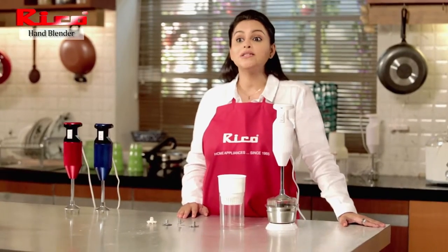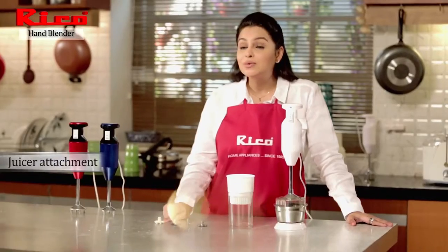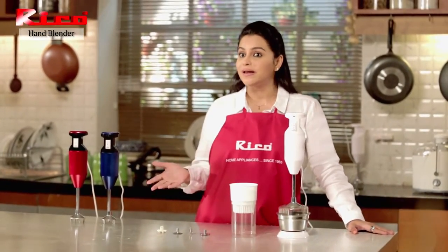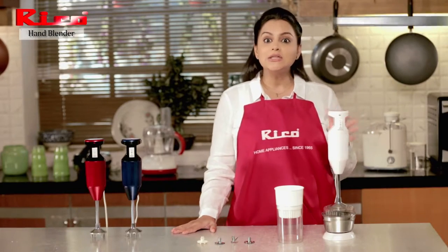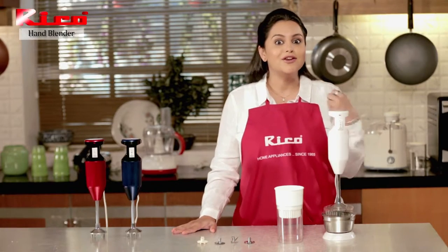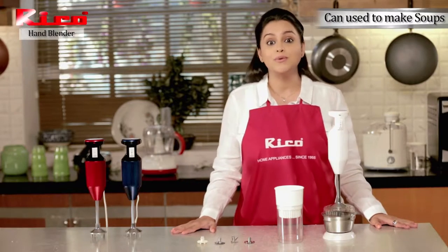The Ricoh hand blender also comes with a juicer attachment and can be used to extract juice from soft pulpy fruits like sweet lime, pineapple, grapes, watermelon, and oranges. The main thing is that it doesn't crush the seeds, so when you drink the juice, the seeds will not be broken. Isn't it a unique feature?